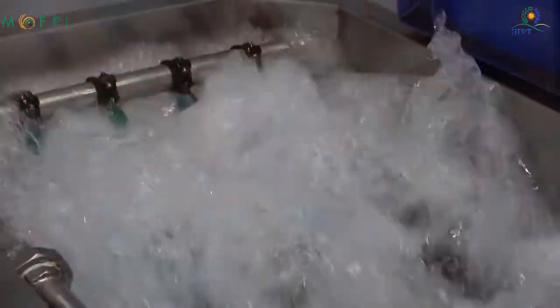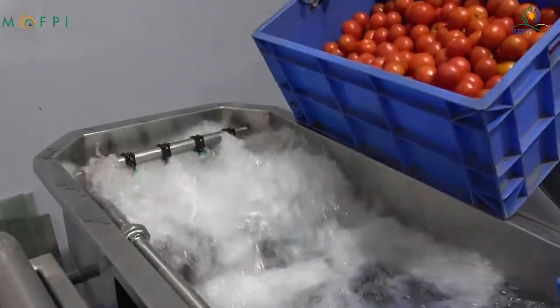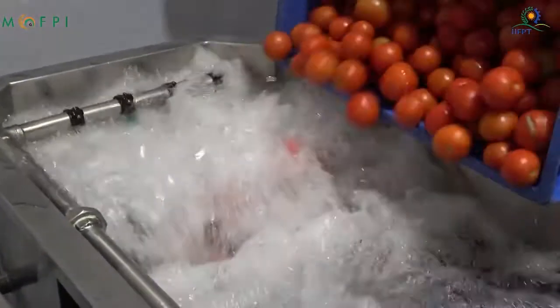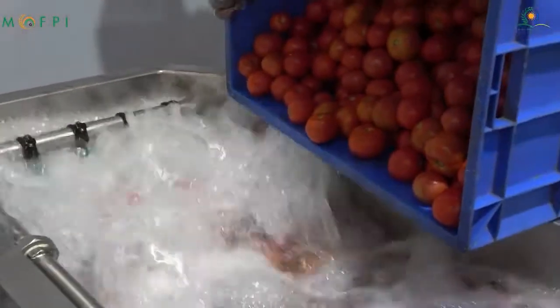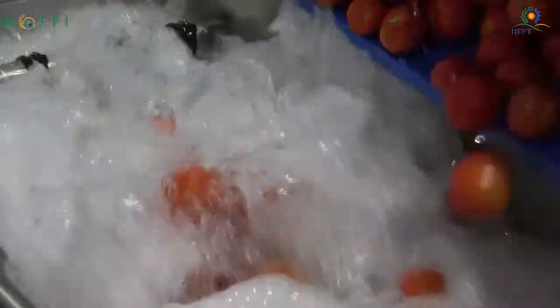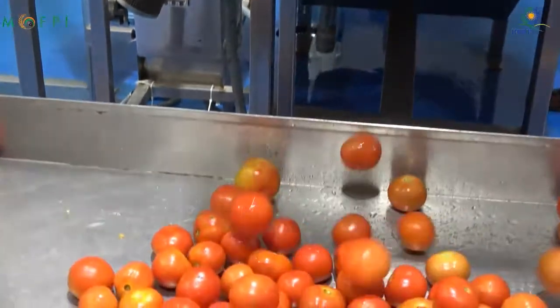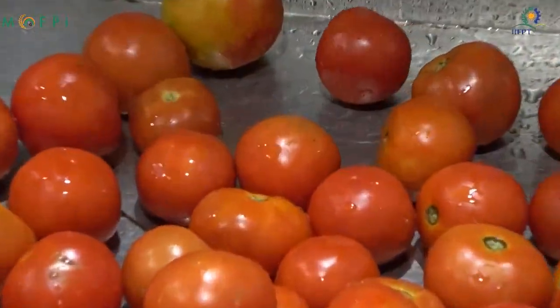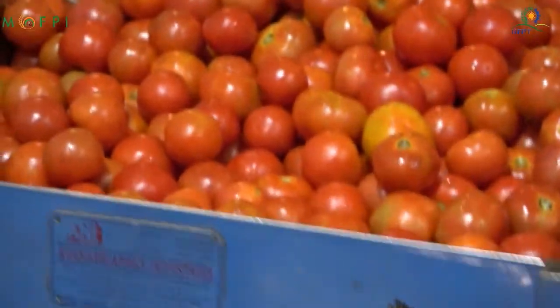Initially the tomatoes are sorted; the infested fruits are removed from the good ones, and the good ripe fruits are washed with a bubble washer. The bubbles generated remove the dirt adhering to the surface of the fruit. Sometimes chlorine is also added at the level of 10-100 ppm to remove some of the microorganisms adhering to the surface of the fruit.